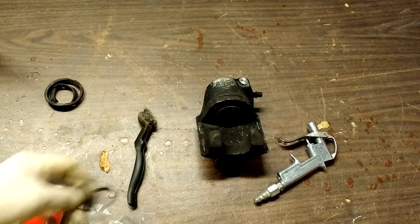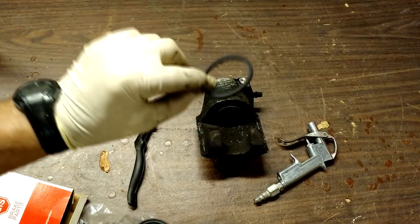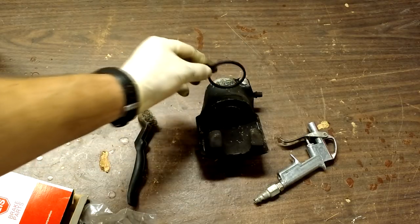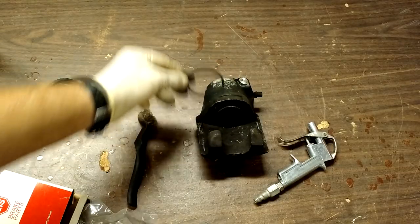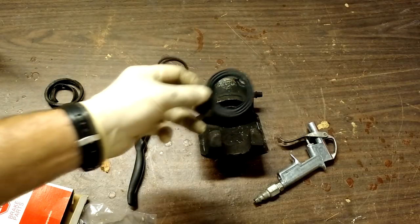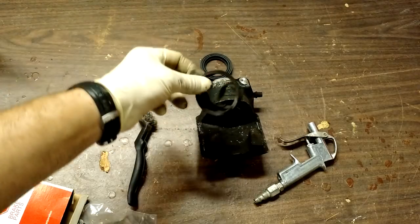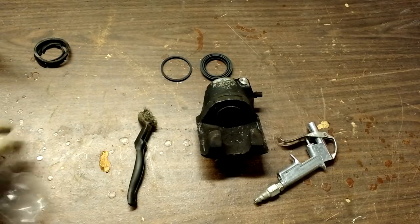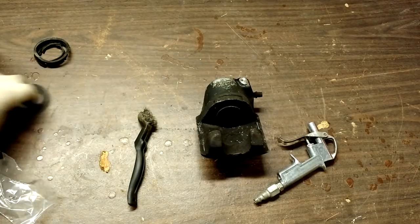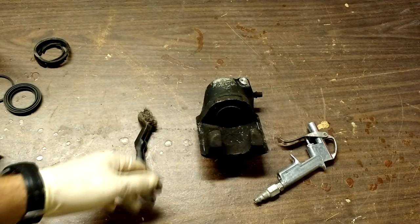The kit you get might look a little different. Some calipers are going to be dual pucks or even four pucks like Toyota trucks, but you're going to have your inner O-ring — that's what sits in here and keeps the fluid from passing through — and then you have your dust boot, which is what failed on ours. Both of those will end up getting replaced. The kit might have more or less parts, or it may have two O-rings, but in general it's going to be the same thing.